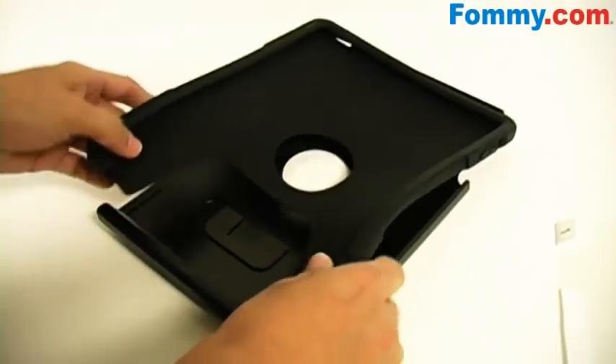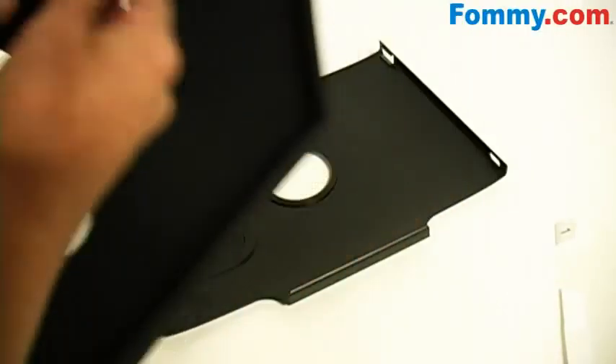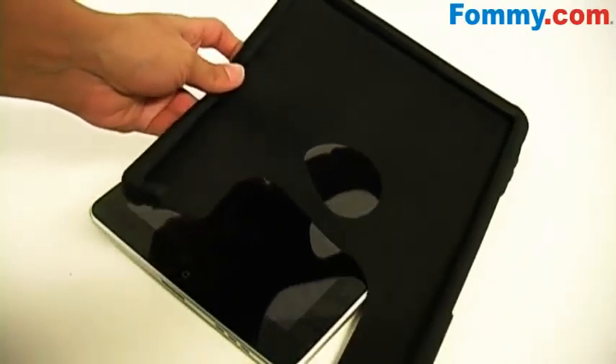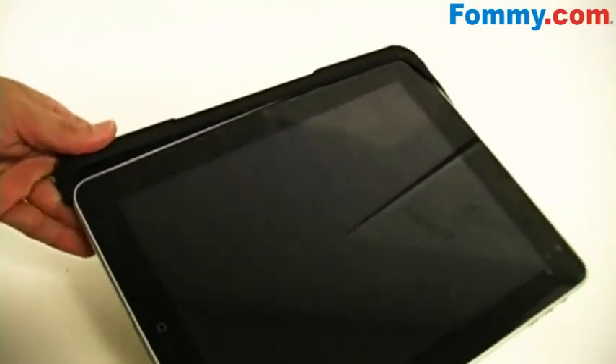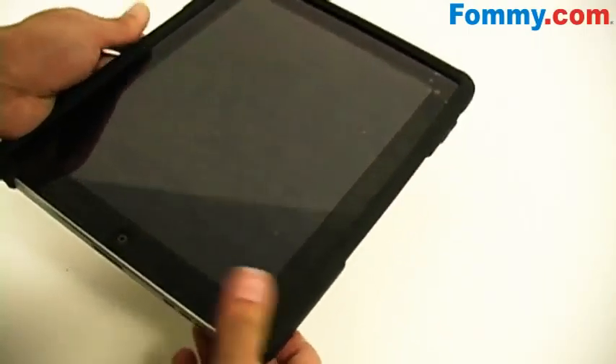Now let's move on to installing the case — just to let you know it's a little bit tougher to install than most cases. We've got the silicone core. The bottom has a cutout so this is the top, and it just wraps around your iPad. And that's a breeze to install.